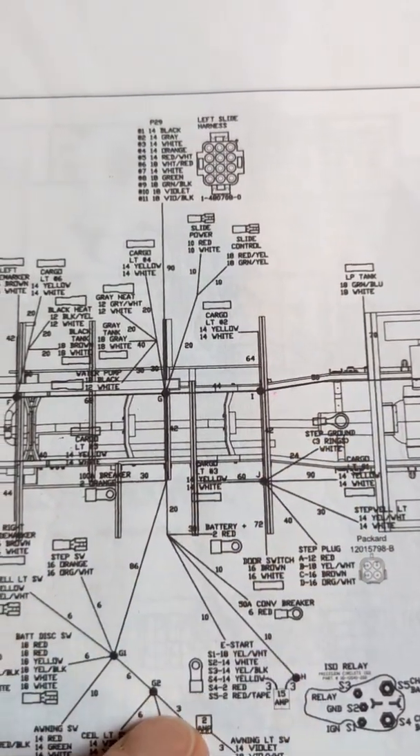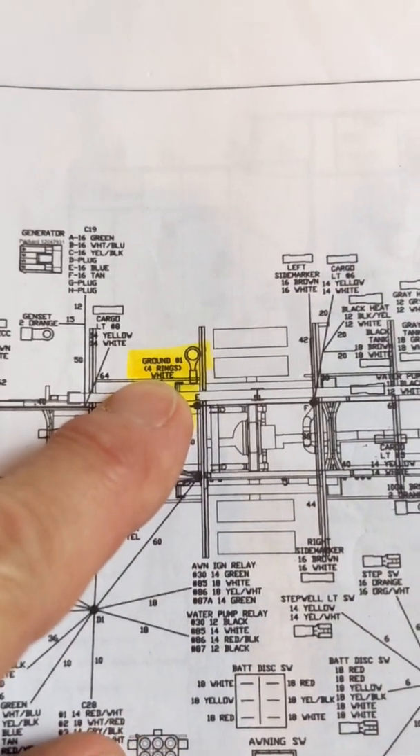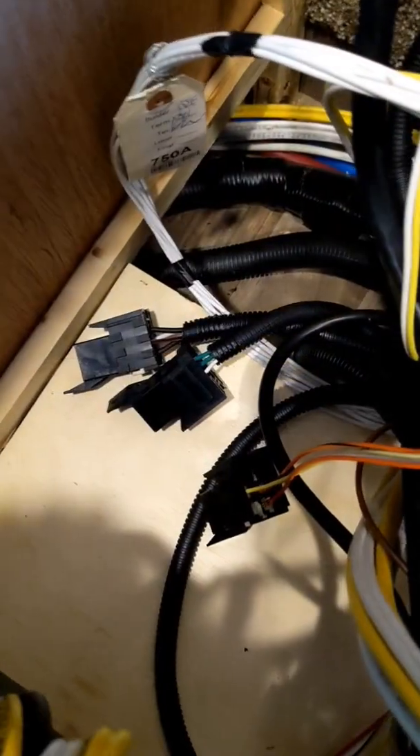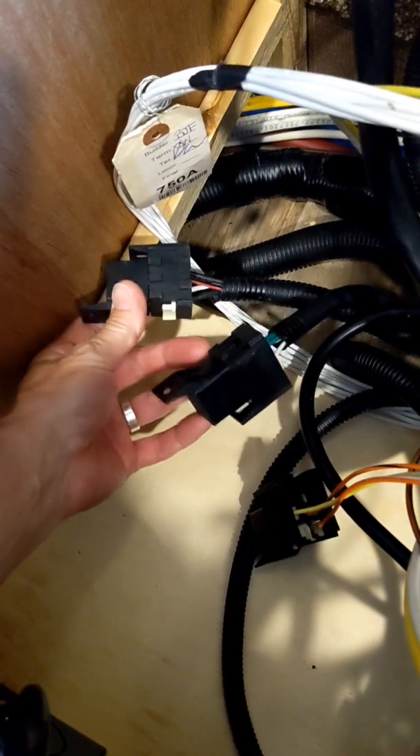I have one bundle in the front and one at the rear that I had to reattach a few years ago. If those are securely fastened to the bare metal of the chassis, then check the relay switches.